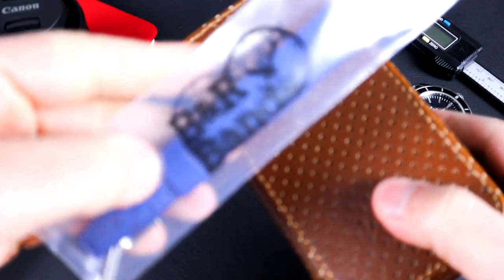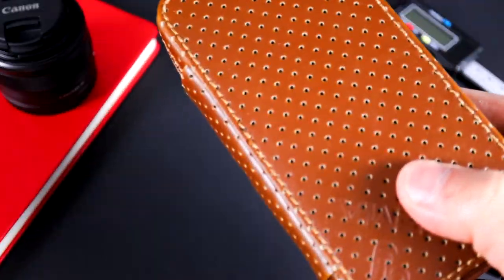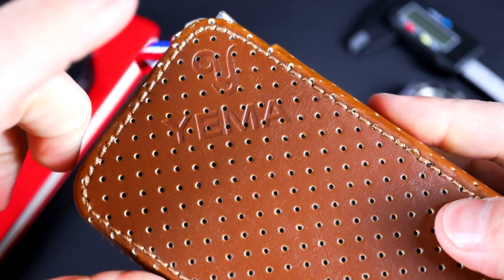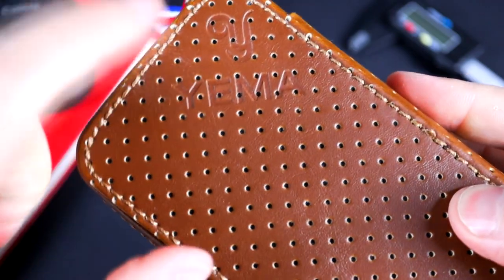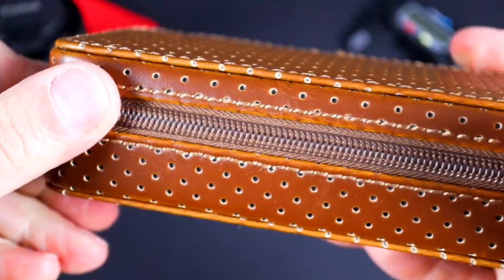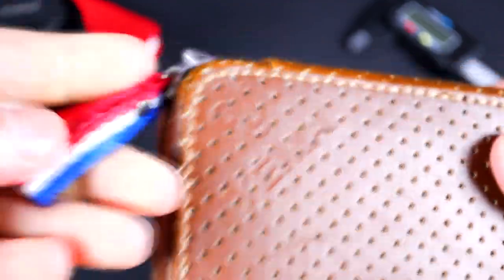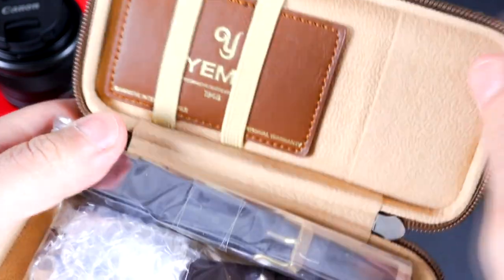I also ordered a B&R Bands blue tropic strap because I'm going to keep it on that strap. As far as the case goes, you have a standard travel case that you get with pretty much every Yemma — at least the Superman and the Rally Graph both came with one. It's a nice embossed Yemma logo in the leather, decent stitching, very well-constructed, nice and stiff with a little French-colored zipper.